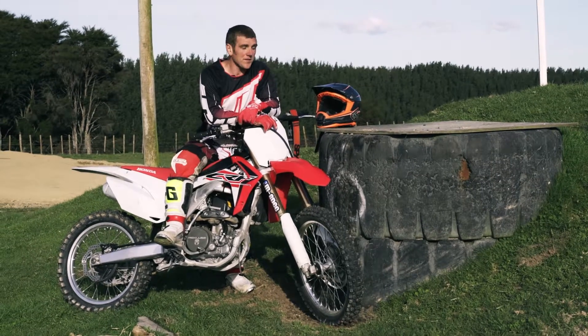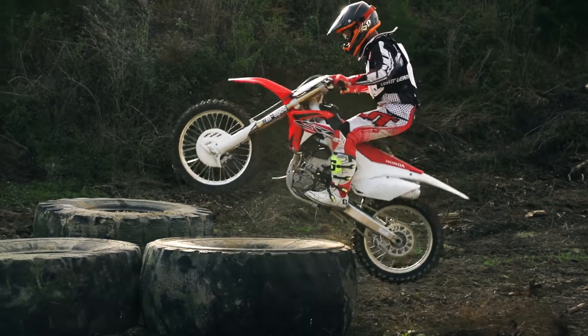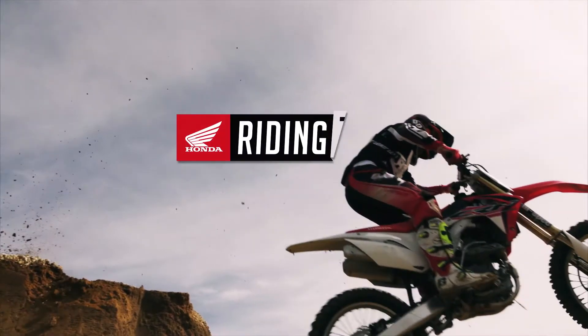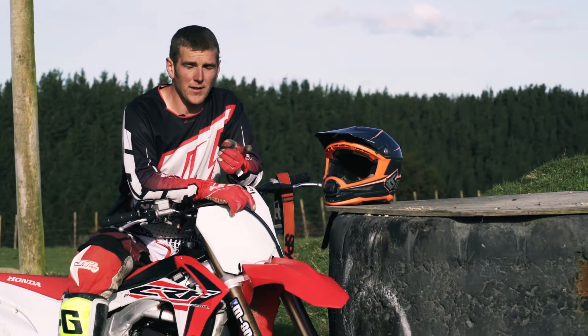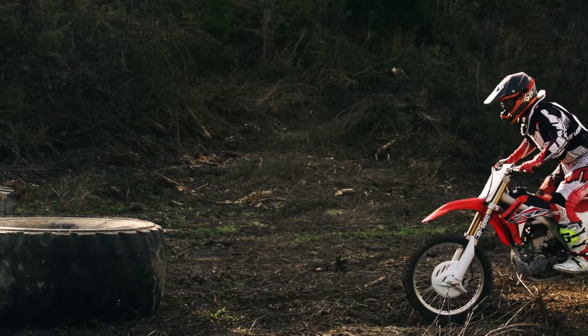For this Honda riding tip, we're going to look at some obstacles. The best thing to do is to go and have a look at the video we've done about wheelies — that way you know how to pop the front up and still keep it in control.